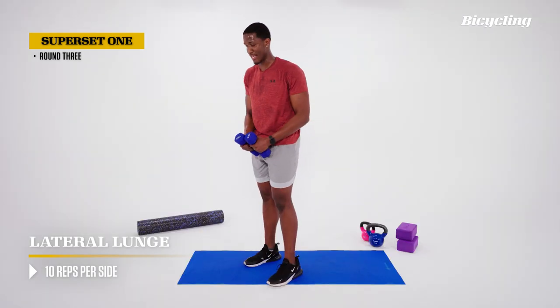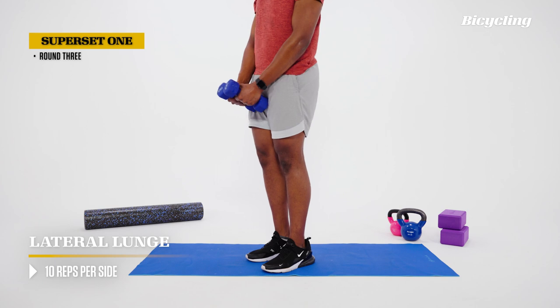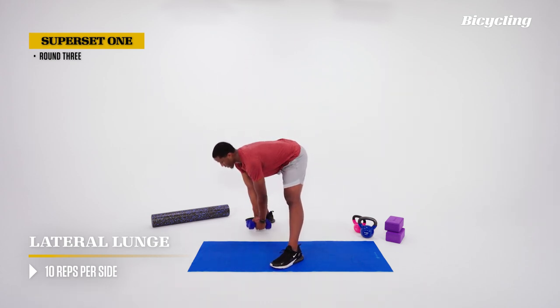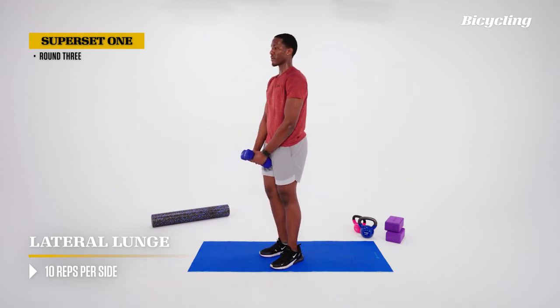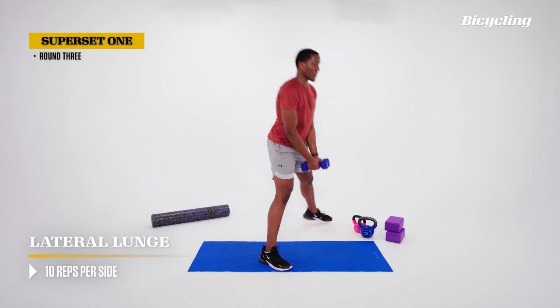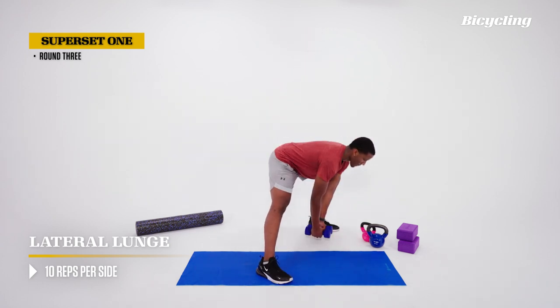With our lateral lunges, same thing — points of focus. First five: hinge the hips. Step out, knees bent, bend at the hips, push the butt back, back to the middle. Next five: breathing is the focus — breathe in on the way down, breathe out on the way up, loud enough that you can hear yourself and reassure yourself that you're breathing through these reps. Last two — one more breathing rep, then same thing on the other side. We did the hips, we did the breathing; now focus on the bend of the knee.